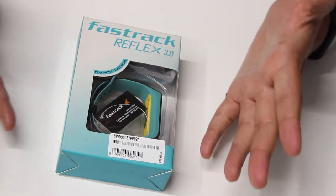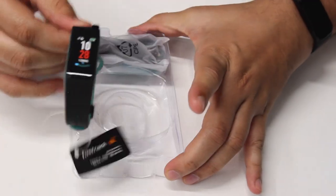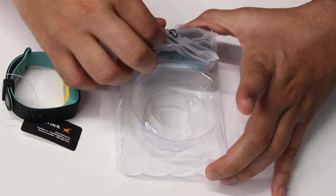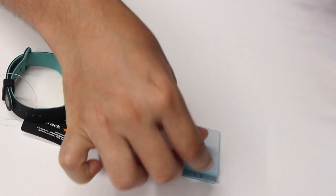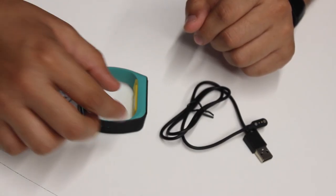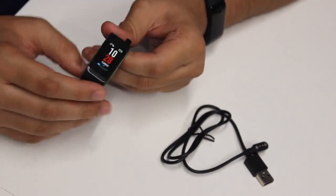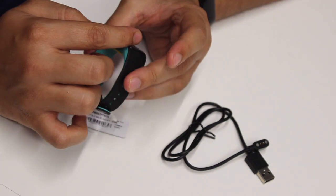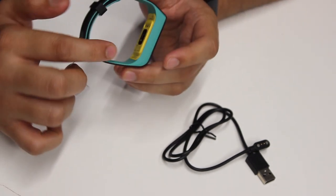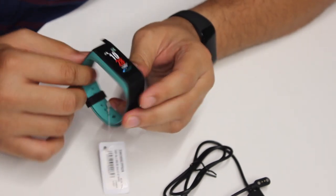So why wait? Let's go ahead and unbox this. You have the band, there's a charger, and you have a welcome card. What a beautiful looking band this is. This is what they refer to as the dual-tone design — you see a black upper layer and a turquoise blue layer at the bottom.